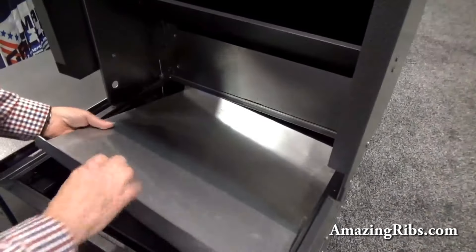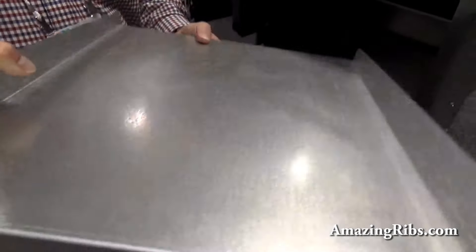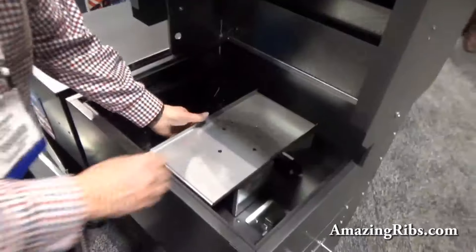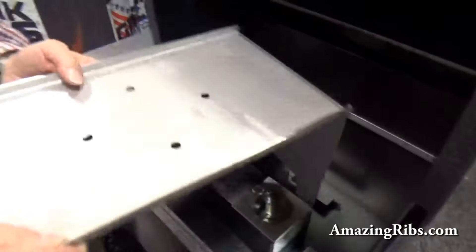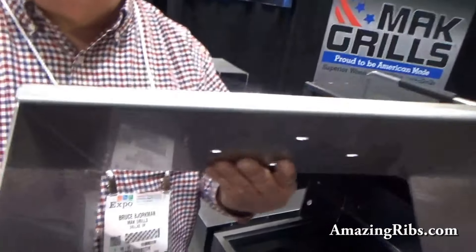And that's stainless as well? Yeah. All right. Stainless steel drip pan. And look at the heft of this thing — this isn't any lightweight. That's a heavy one. Same thing, but stainless steel heat diffuser. Again, thick 14-gauge steel.